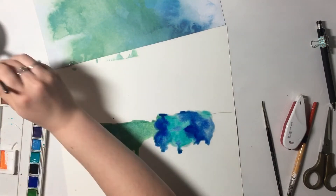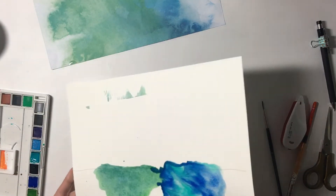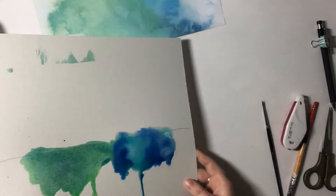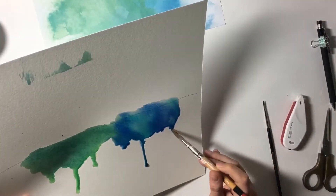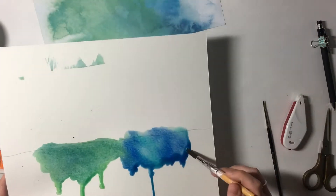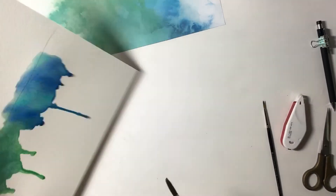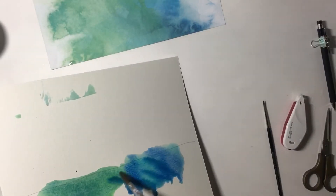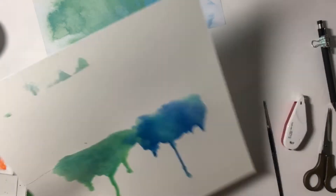Off-camera, I take my magic eraser — like the ones you use for cleaning — wet it slightly and swipe through my watercolors, and I actually end up loving it. So I thought I needed this dripping effect, but what turned out to be even better than that was just kind of a watercolor smushed effect.